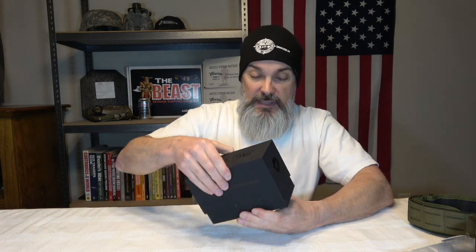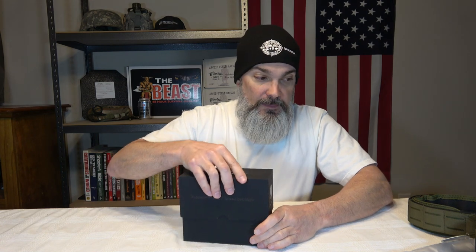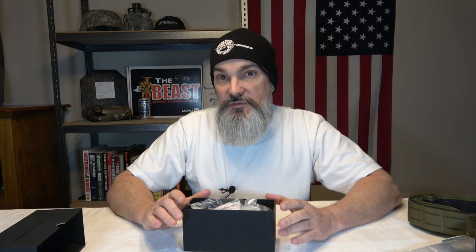The last thing I got is this box with a cool matte Tacticon Armament logo, and it's their Predator V1 red/green dot sight. I can't stress this enough — these three things were very, very competitively priced, to put it nicely. The price point on these things is really good, so if this stuff turns out to be of good quality, this is an amazing deal, and you're supporting veterans.